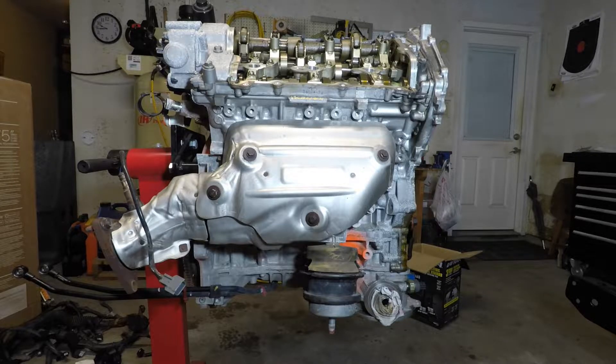Hey, what's up YouTube? Today we're going to talk about spark plugs, exhaust manifolds, and motor mounts. It's a rainy day, but we're going to get some stuff done anyway.